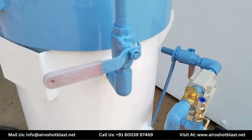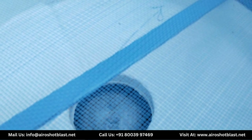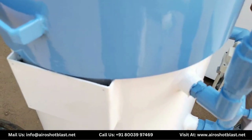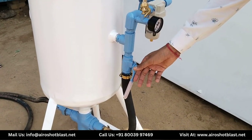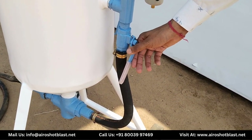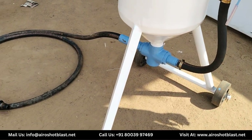Air ke hopper mein aane ke baad, interior mein pressure create hota hai, jis se mushroom valve upar aa jata hai. Yahaan lage ball valve ko half open kiya jata hai, jo pressure aur media dono ko mix karke blasting hose ke through object pe blast karta hai.